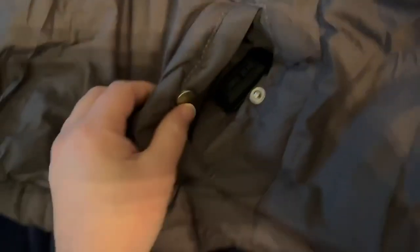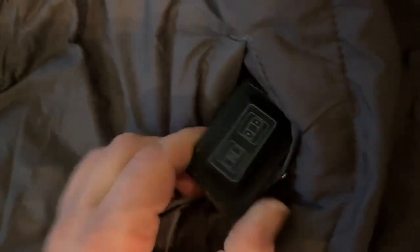It has two pockets. This pocket on this side has got the button you would use to turn on the heat — it's got three different settings and it heats up super quick. This is also where you would put your battery pack.